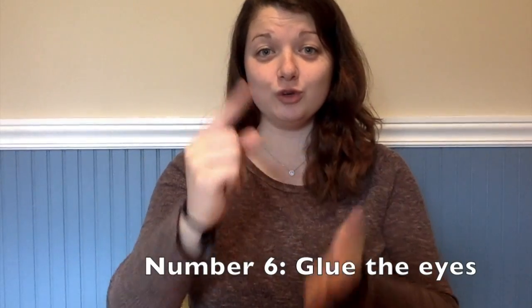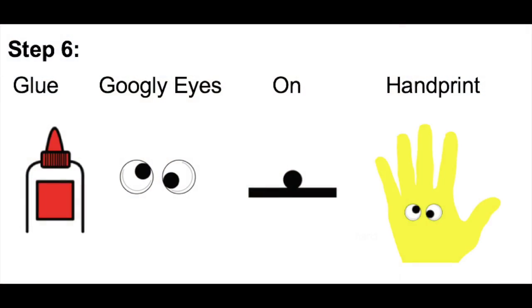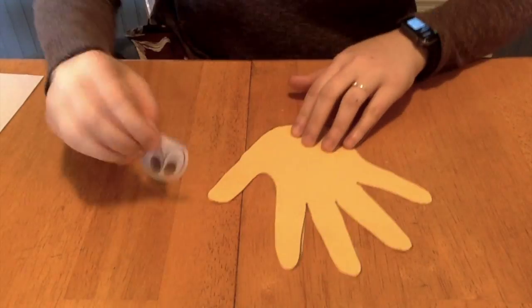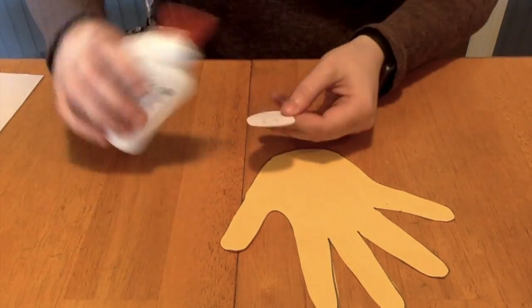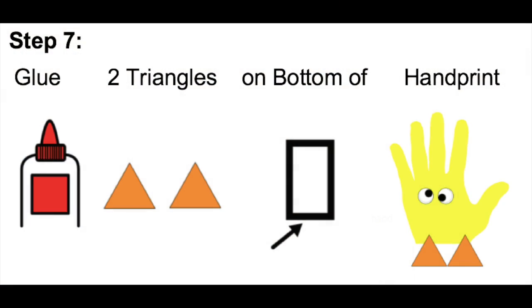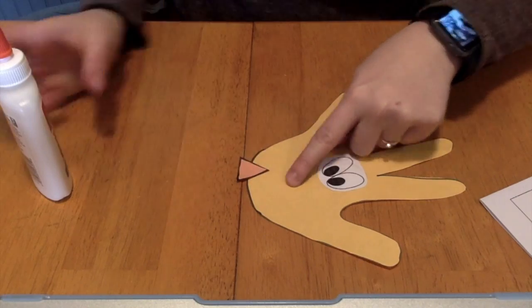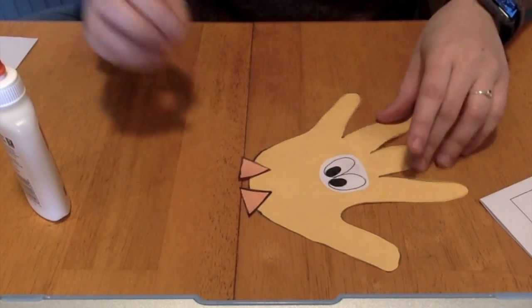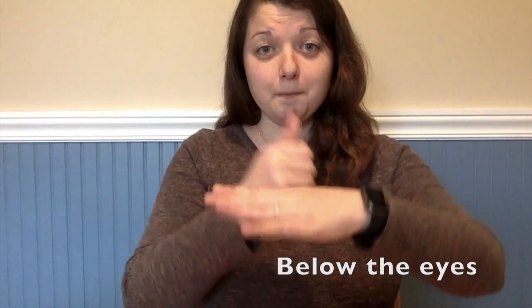Number six, glue the eyes onto the yellow handprint. Number seven, glue two orange triangles on the bottom of the yellow handprint. Number eight, glue one orange triangle below the eyes.